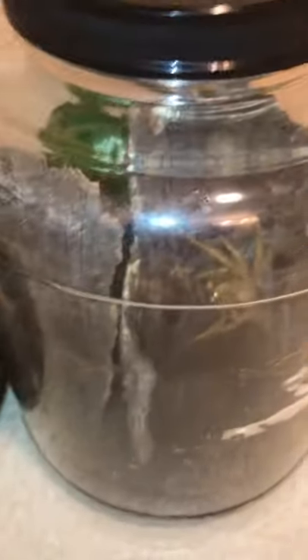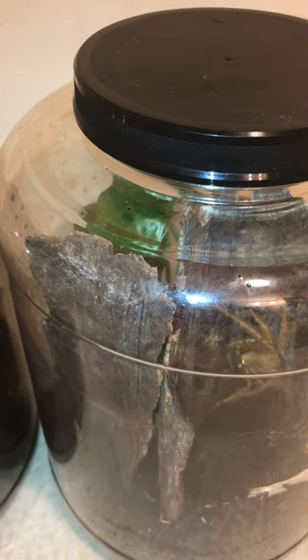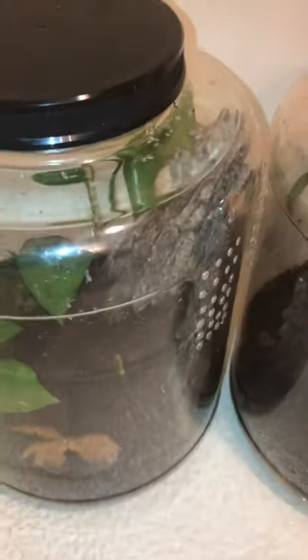The female has actually been about a week since her molt, and the male it's been about five days. I was gonna wait a little longer but I don't really see any point in waiting longer to introduce them, so I'm gonna do that.